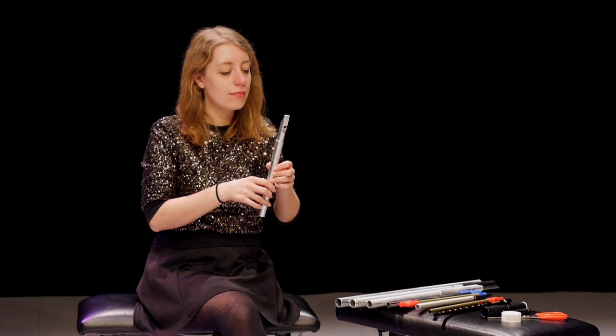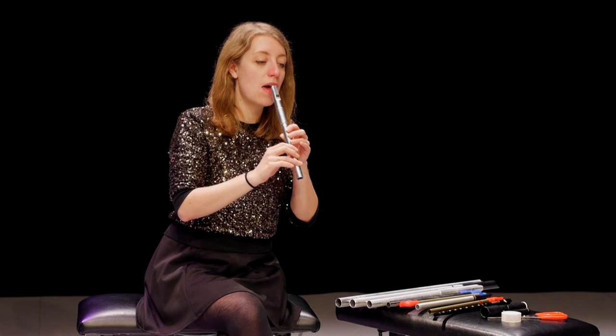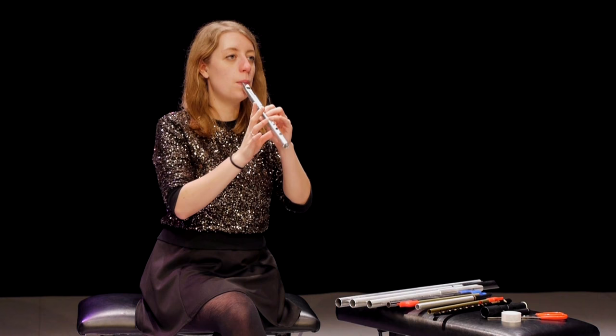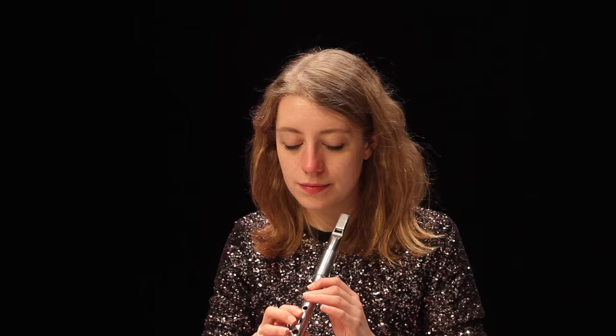You also have slides. This is where you slowly remove or slowly replace a finger to slide from one note to the next. Slides are often used in slower music, slow airs or ballads, and they're often used in conjunction with the finger vibrato as well.